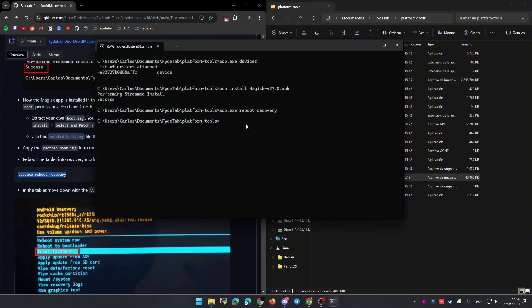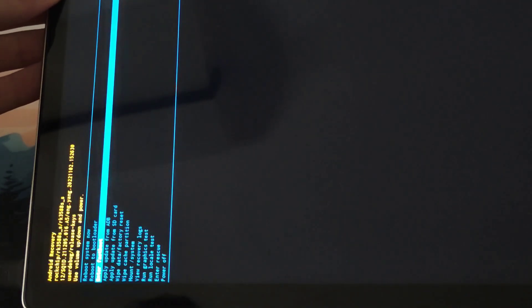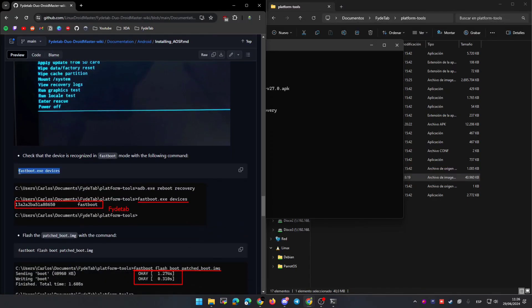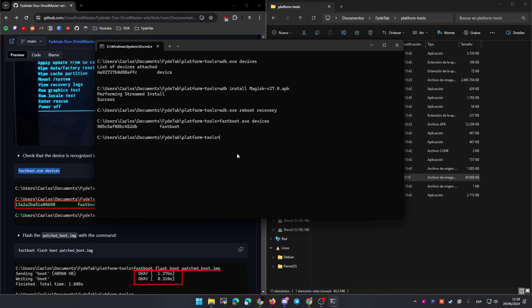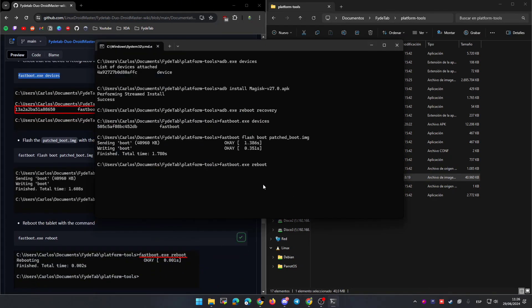You will see that the tablet will reboot into the recovery and you will see this image. Move up and down with the volume buttons and accept with the power button. After entering fastboot mode we are going to use fastboot commands instead of ADB. As you can see, if you run 'fastboot devices' you should see one entry — the tablet. After this you can paste the command to flash the patched boot.img.